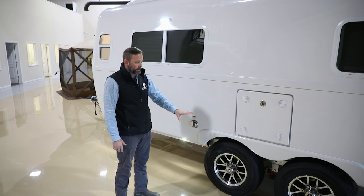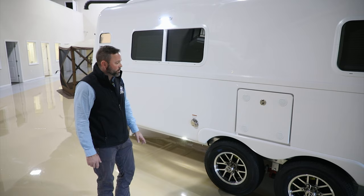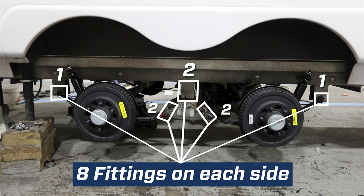All 2024 Legacy Elite II models come standard with Dexter Neverlube axles and 15-inch tires and wheels. Neverlube means you never have to repack the bearings — it carries a five-year, 100,000-mile warranty from Dexter. It also comes standard with 12-inch braking. We also install the Dexter EasyFlex kit on every camper, which provides an equalizer in the center of the dual axles and eight grease zerks for maintenance instead of bushing replacement.